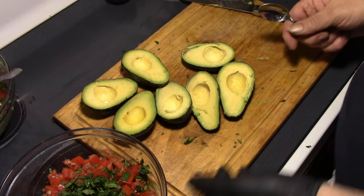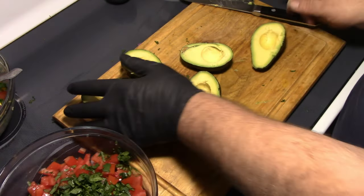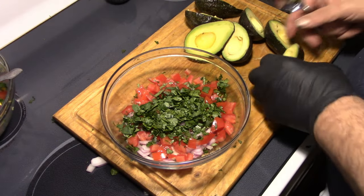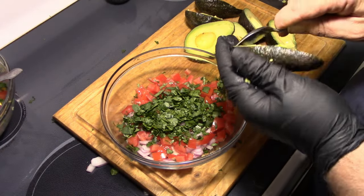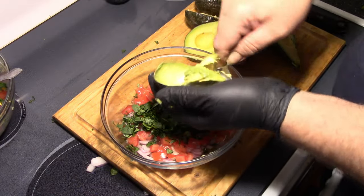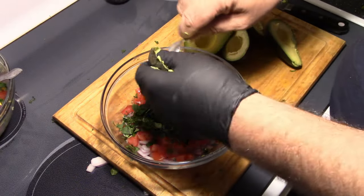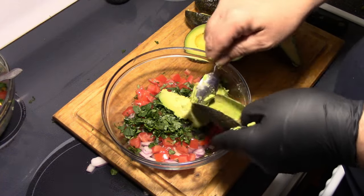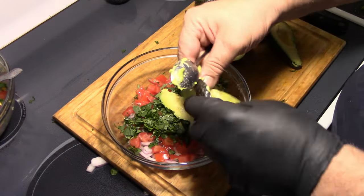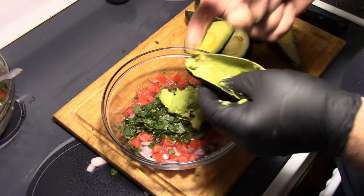Get the pulp out of there. Grab yourself a spoon, grab your bowl, and then just scoop that stuff right out of there. Make sure you don't get the stem — the stem will stay with it.